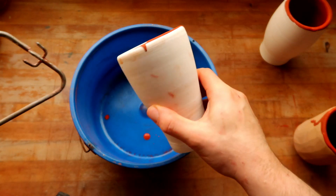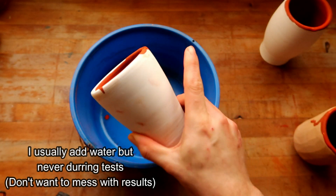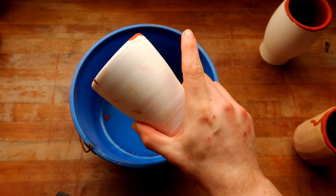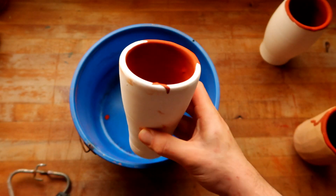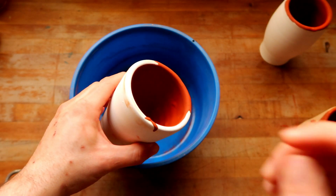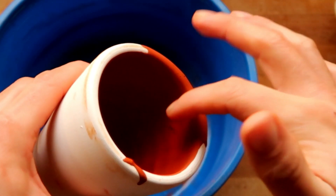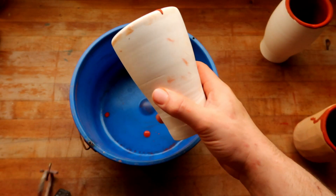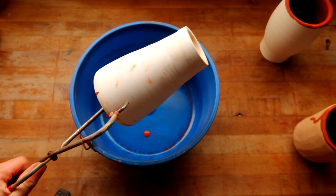There are two things I'm already noticing about this glaze. Number one, it is extra, extra thick — I don't know if that was just my specific bottle or if that's how it is for other people; please tell me down in the comments below. Number two, even though it's extra thick, it's drying super fast. I just poured this, poured the rest of them, picked it up — about a minute later it's already dry. Usually super thick glazes will stay wet for a while, but this one just dried up really quick.